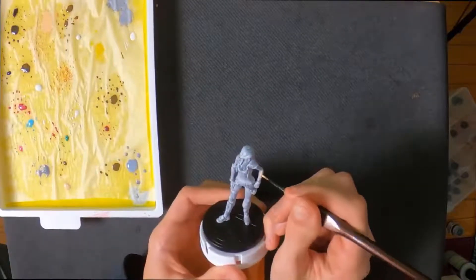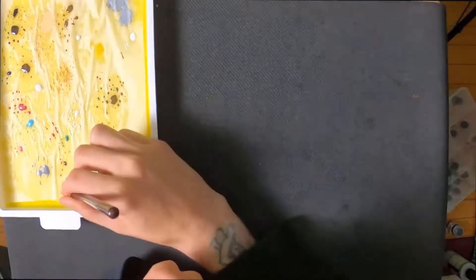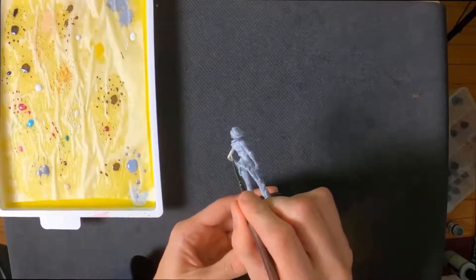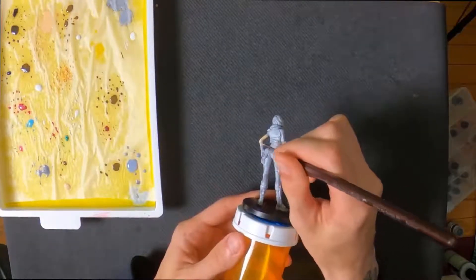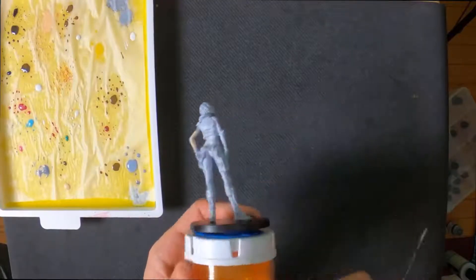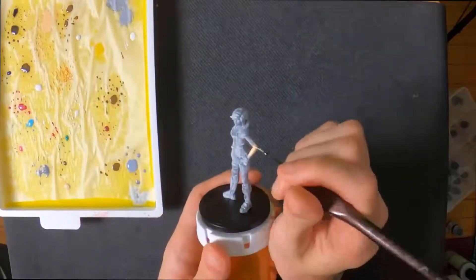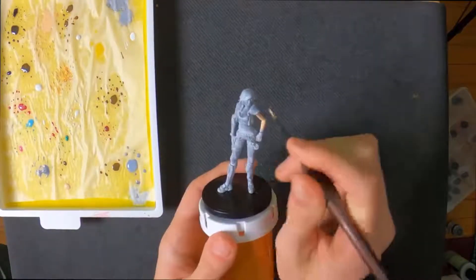Hello everyone and welcome to Painting Miniatures. Today we are tackling Lilith the Firehawk. She was super, super fun to paint. She came out amazing. I love it.